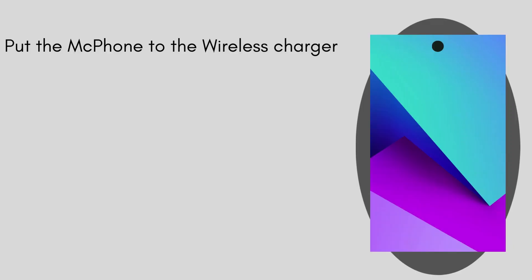Then put the Mac phone to the wireless charger.